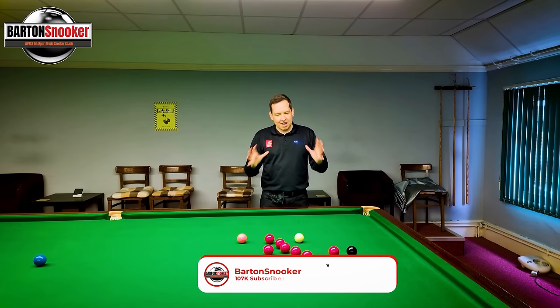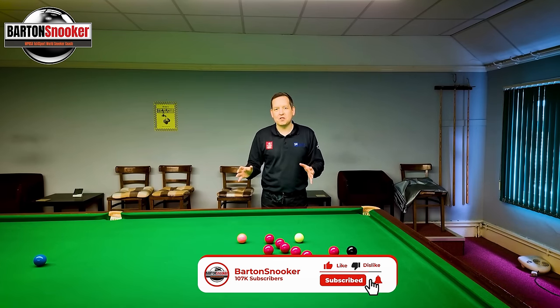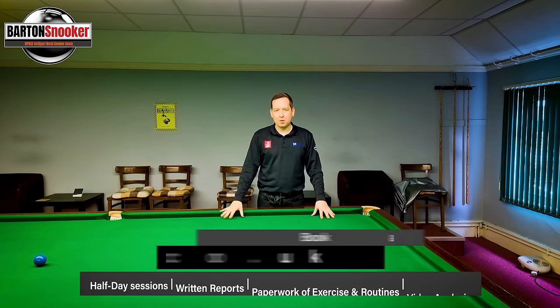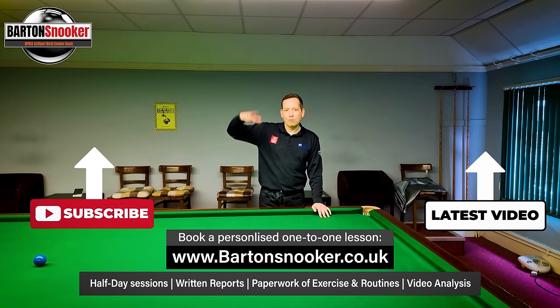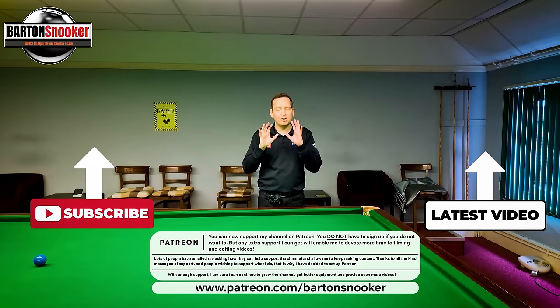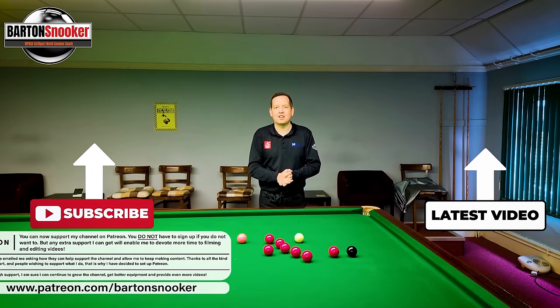As always everybody, I really hope you found this video useful. Like, comment, subscribe - all the usual stuff. For anyone interested in personal one-to-one coaching sessions, I'm working on this very table all the time helping players to improve their game. All my details are in the description box below, so have a look, contact me and I'd love to help you with your game. Thanks a lot for watching everybody - stay tuned for next week's video. Cheers.